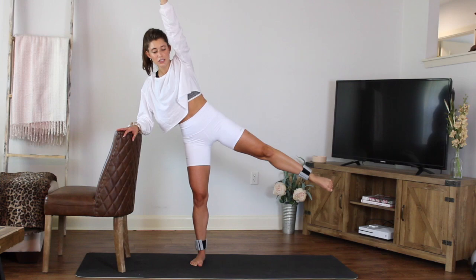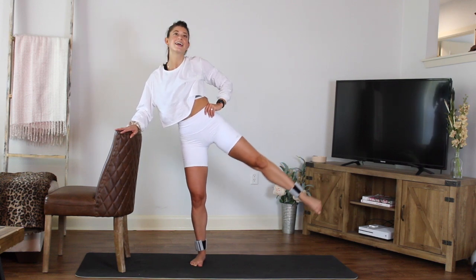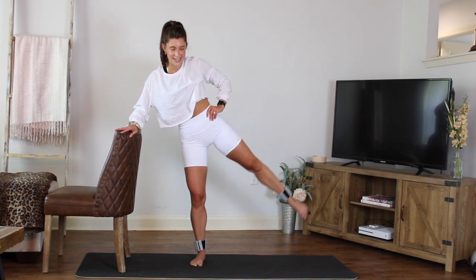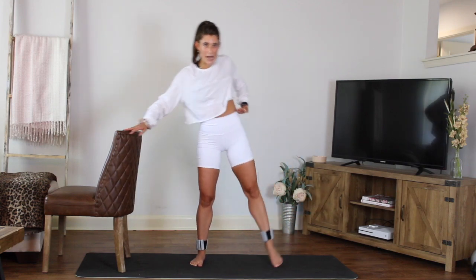Hold it out — small circle forward with the foot. The hand can come on the hip if it feels better. For five, four, three, two — reverse it, take it back. Last eight, seven, six, five, four, three, two, and step it out.